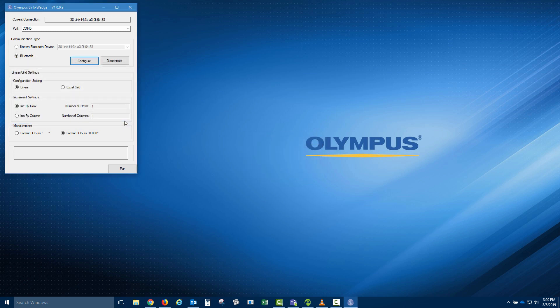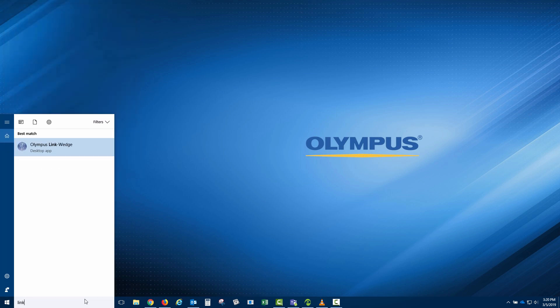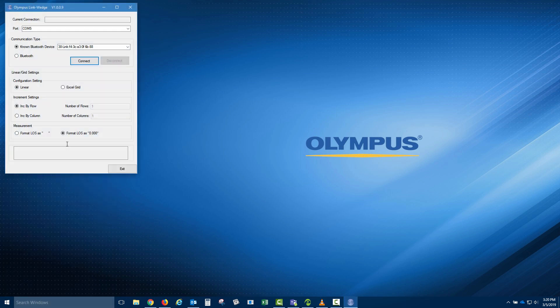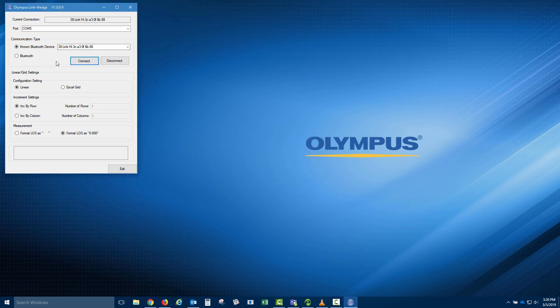This 38-Link gets stored as a known Bluetooth device along with its unique identifier number. This way, when you launch the program in the future, you can simply select the 38-Link with that unique identifier number from the drop-down menu and then click Connect. If you had multiple 38-Link connected devices stored and you wanted to connect to a different one, you could click Disconnect and then select another Bluetooth device based on its unique identifier number. This allows you to easily switch between connected 38-Link devices.